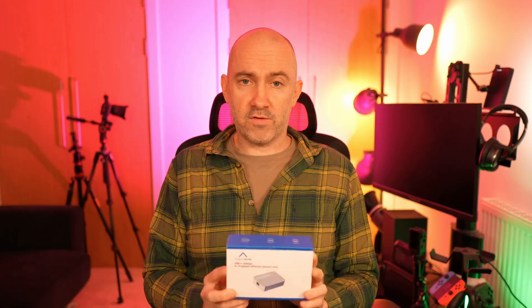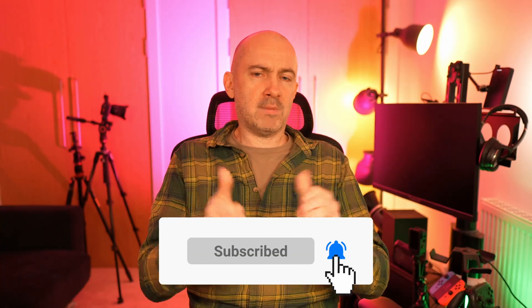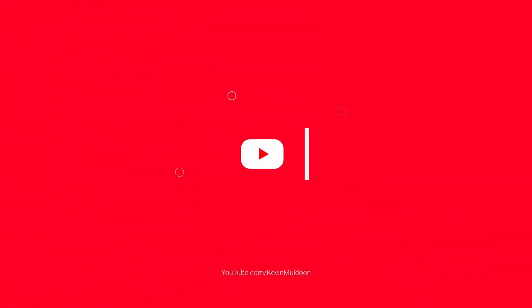Thanks for watching. I hope you've enjoyed this and now have a good understanding of why this upgrade was so good for me. I'll leave a link to the Acasys 10 gigabit ethernet adapter below — overall it's been fantastic and very useful. I like the fact that if my home lab setup changes in the future, I can use this with a laptop or a different computer. So thanks for watching. If you enjoyed the video, give it a thumbs up, subscribe to the channel, post any questions below, and until next time, take care. Bye.